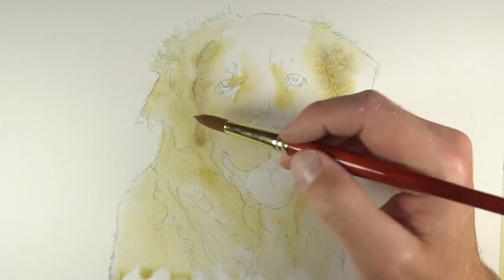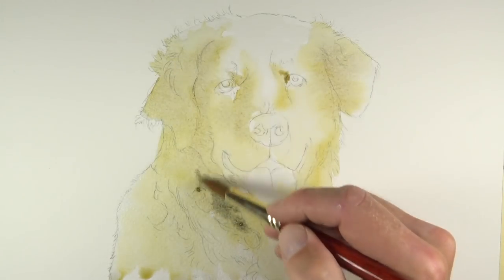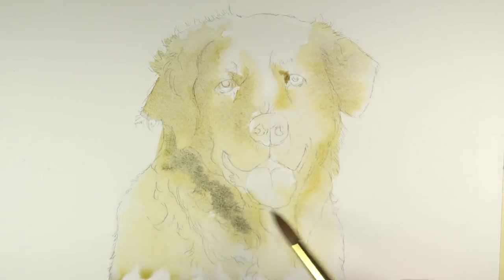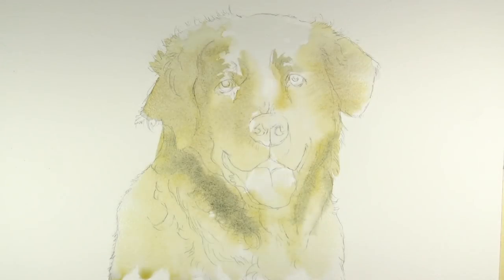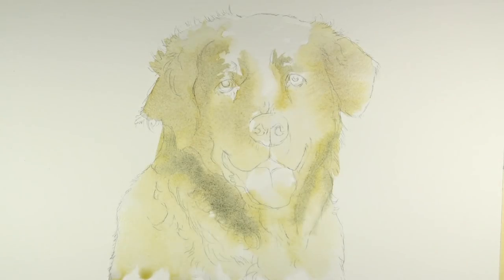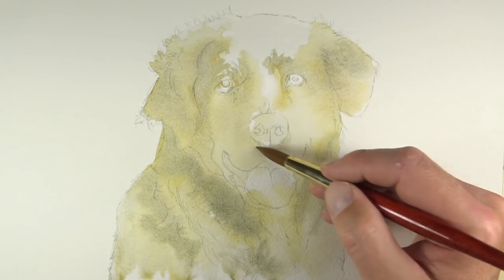With a bit of burnt umber and a touch of cobalt blue mixed in with our yellow ochre, we'll make an additional application again in the areas of darkest value. At this stage the painting is still very loose. We're applying wet-on-wet applications, allowing the colors to bleed into each other, which will give the final painting that unique look that you can only get with watercolor painting.